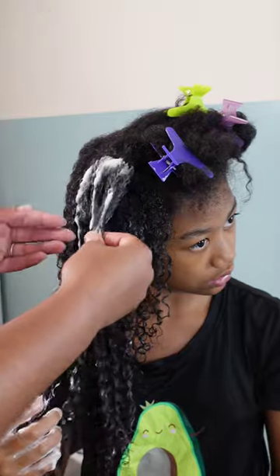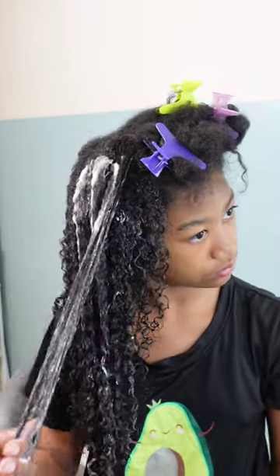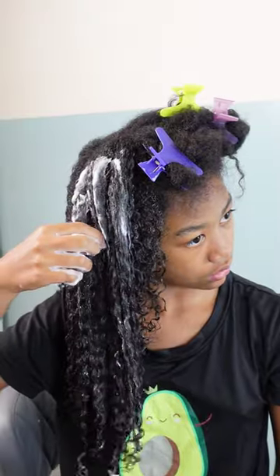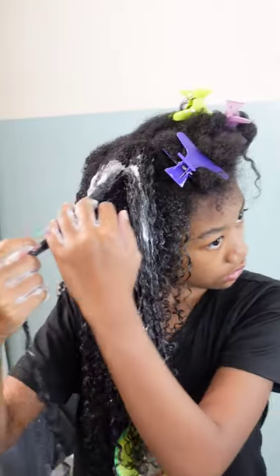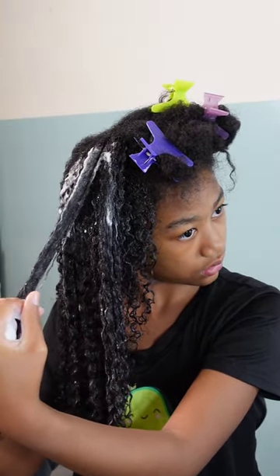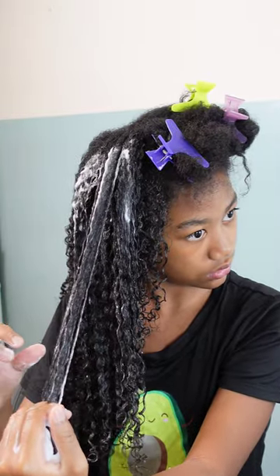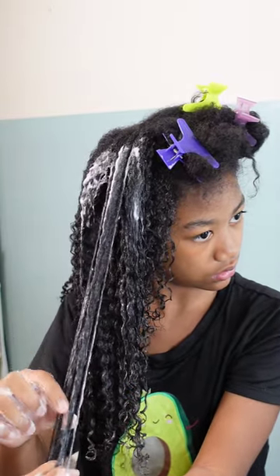Of course I tackled the back for her so she could focus on the front, since she can see the front better than the back of her hair. I came in and gave her any tips and adjusted anything I felt she needed help with, but I think she did really good as far as getting the finger shingling down, applying her product, and making sure her hair was fully saturated and defined.